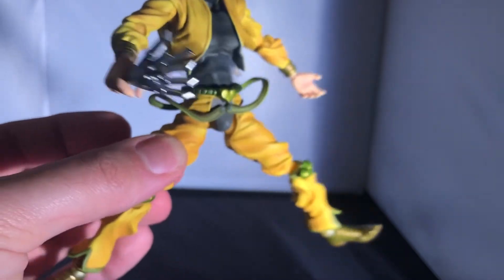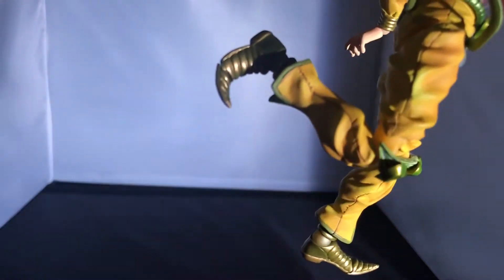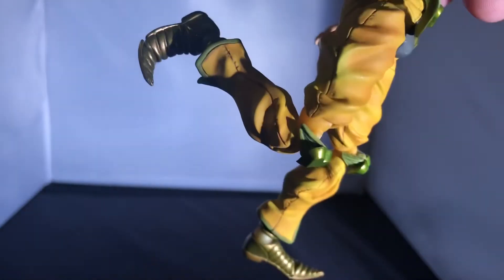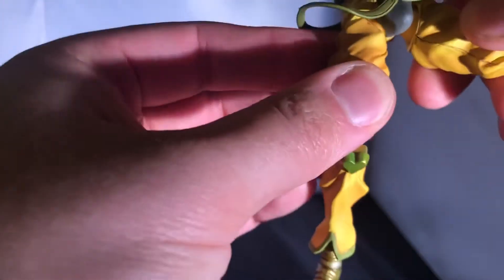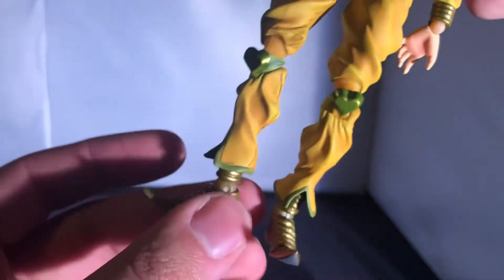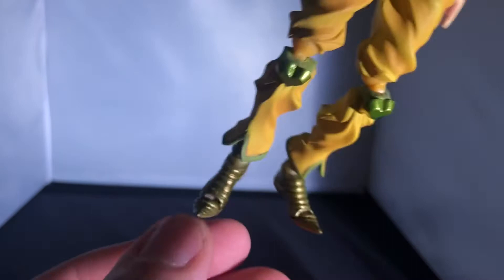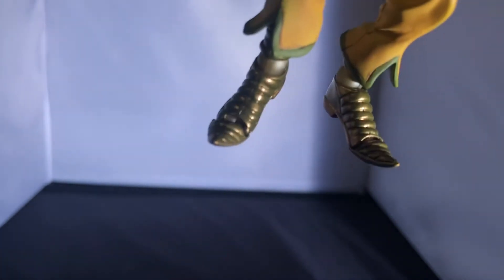He also has a forward-backward stomach crunch with a swivel, and a waist swivel which you don't always get. His legs can do a gymnastic split, there's a thigh swivel all the way around, and the knees go to 90 degrees or further if careful. At the ankle there's full 360 rotation, up and down movement, and a toe pivot — though mine came without the joint, so be very careful not to break it at the $60–70 price point.